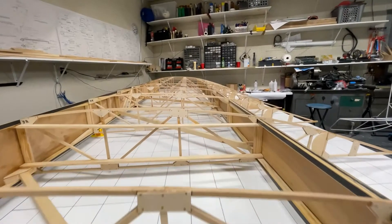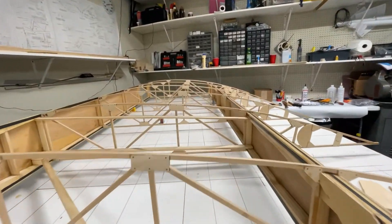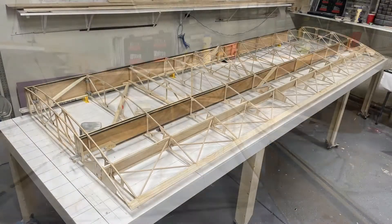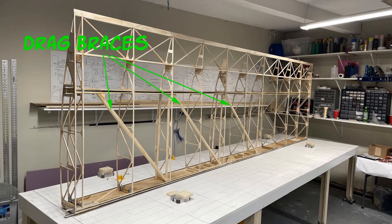Welcome everybody — this is an Air Bike update on the wing I'm building, and it's going really good. The right wing is 95% complete. All I've got to do is finish the leading edge, cut out the aileron, and clean up a few things, but construction-wise it's about 95% done. The drag braces are now installed, which creates a really strong and rigid structure.